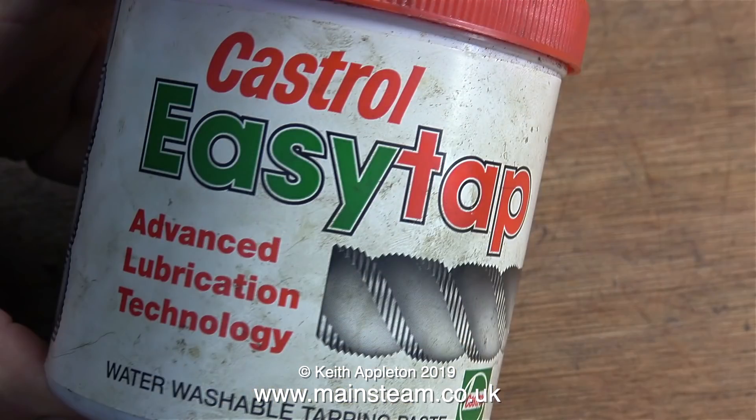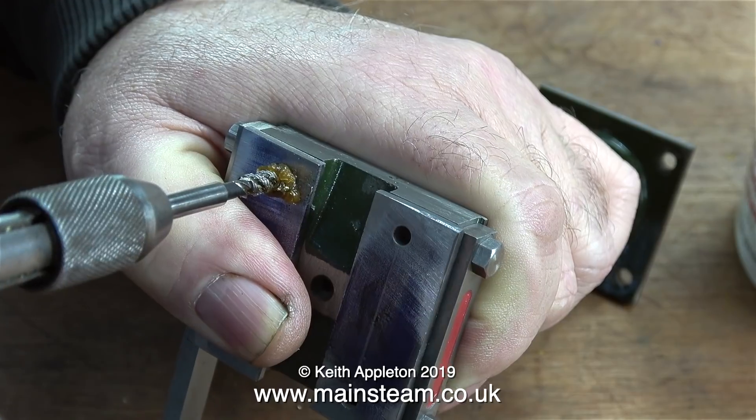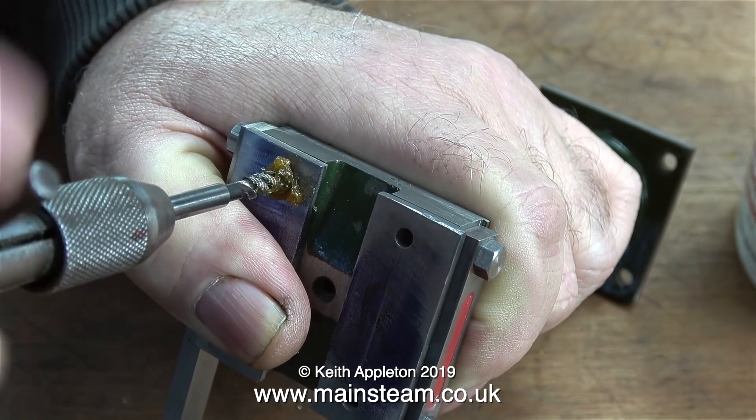For this job I'm going to use some of this stuff — I don't want to take any chances. This is called Castrol Easy Tap and it's an extreme pressure lubricant. Here I am starting the job with a lot of the Easy Tap compound applied to the tap first.